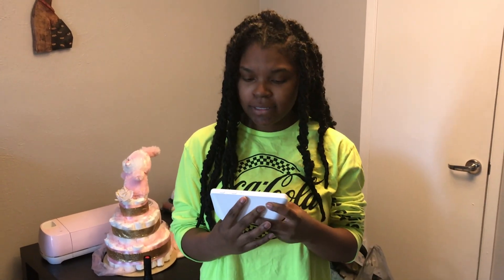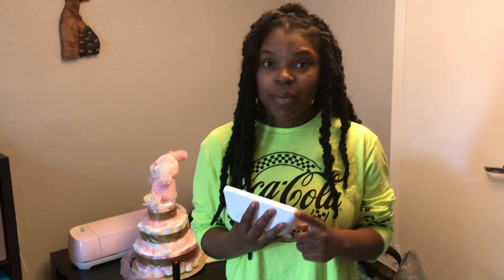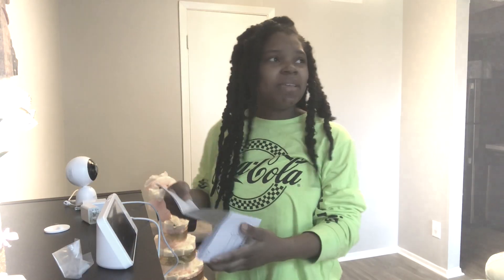Alright guys, that was super quick to set up — it took less than five minutes. My baby is still sleeping and I can't believe it. It's so easy and it's so cute. Remember, I did this all by myself, guys — no help at all!